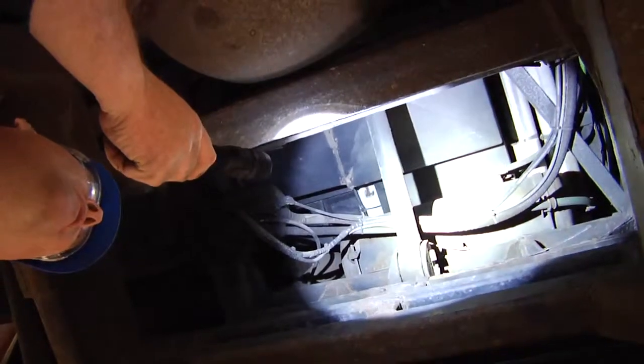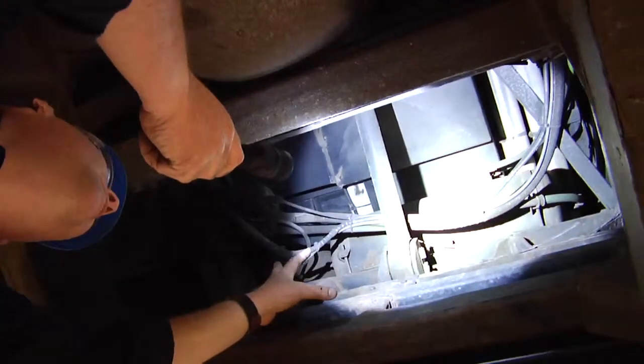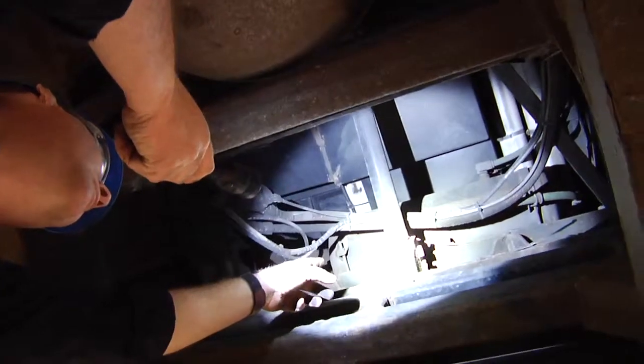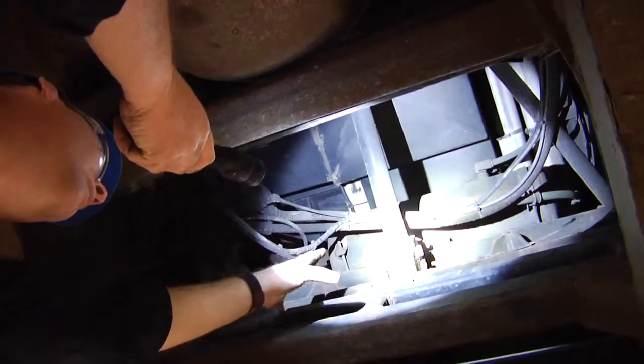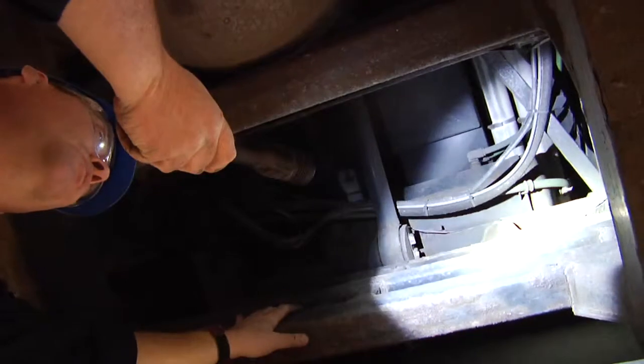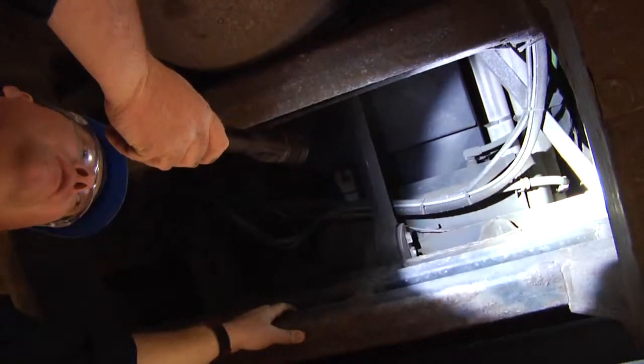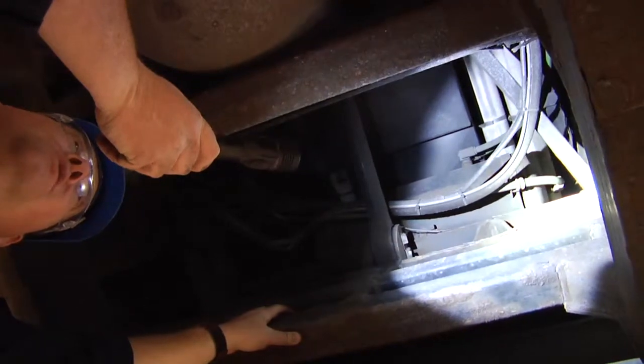Everything on this bus looks fine. Now we're into the drive area of this motor coach. I would check the securement of the air tank, check the bushing right there. Check again the frame for any structural rust-through, and the air bags. I would check the air brake system for leaks.